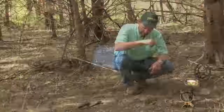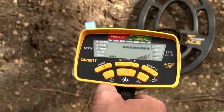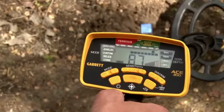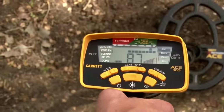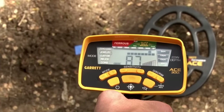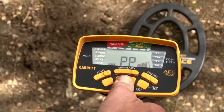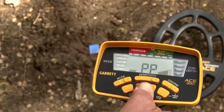We've got our target planted in the ground. Imagine we're out hunting and we hear a good target and decide we want to pinpoint. To use the electronic pinpoint function, gauge about where that target is and then step to the side of it before you use pinpoint, so you don't accidentally tune it out. Then press and hold down the pinpoint button. You'll see the letters PP for pinpoint come up, then go back over that suspected target area.